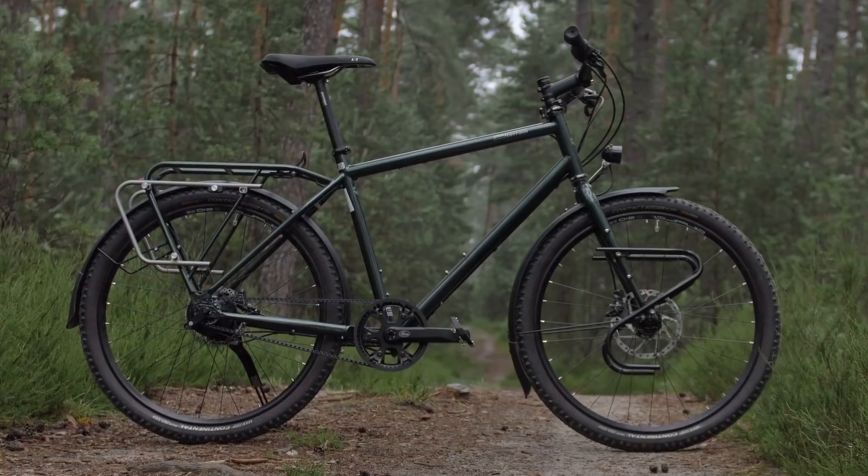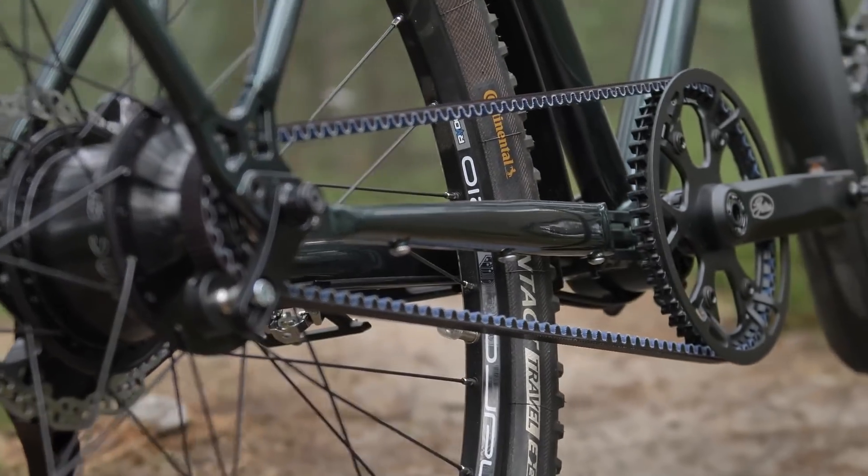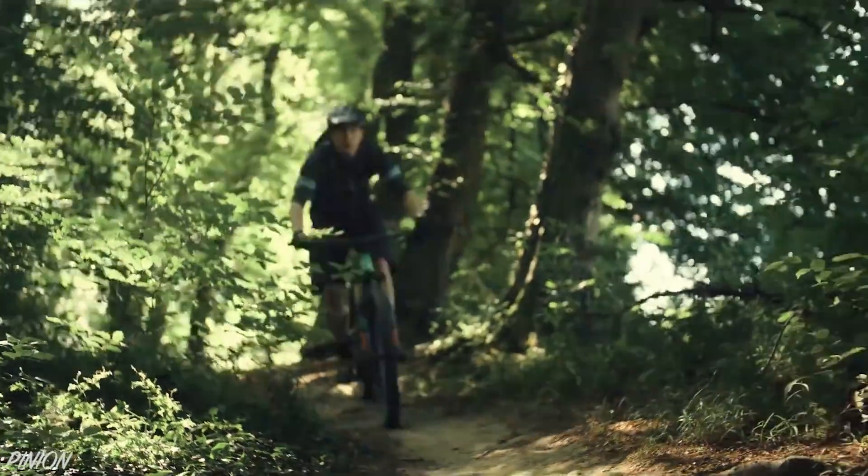These days, you can find gearbox bikes that will cross continents, complete your daily commute, or slay mountain trails.